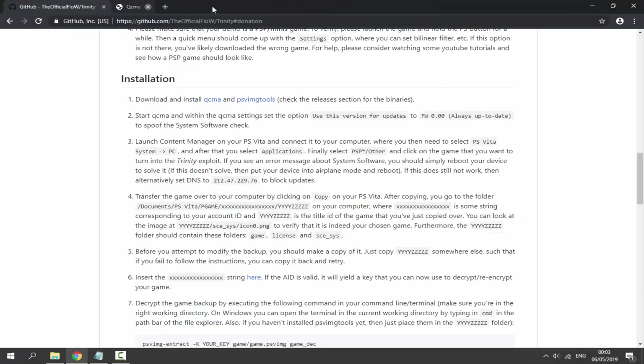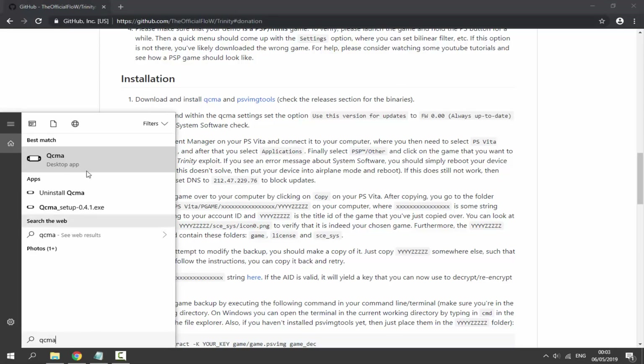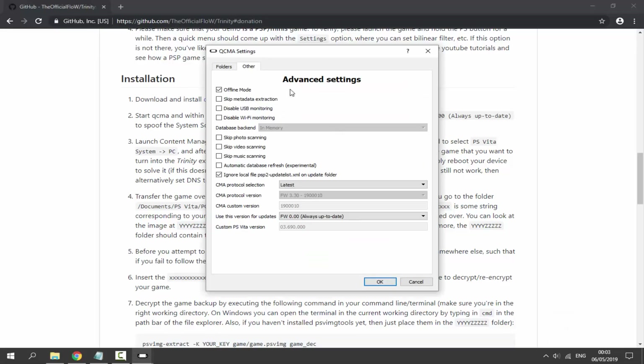Next, close those two tabs. We need to start QCMA and go into the settings to make sure a specific option is enabled. Go to your search icon and type QCMA. Click on the small arrow in the system tray, right-click QCMA, go to Settings, click the Other tab, and where it says 'Use the version' select firmware 0.00 — always up to date. Click OK.